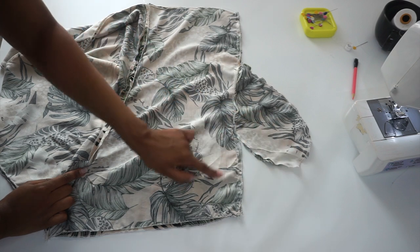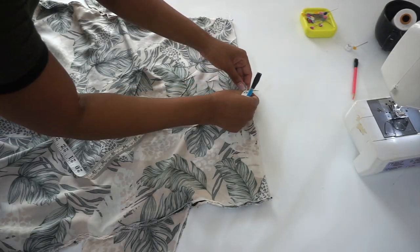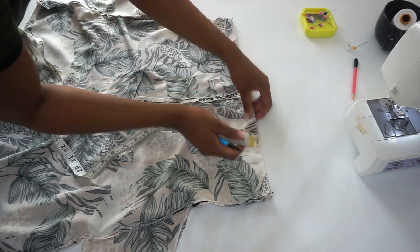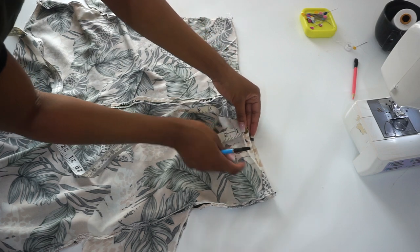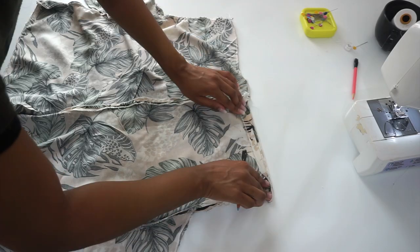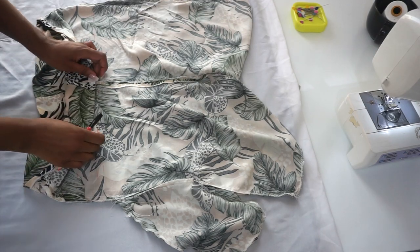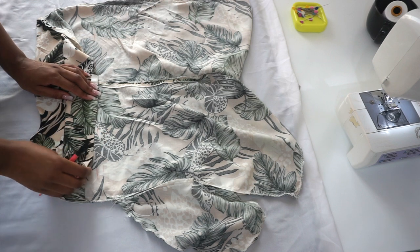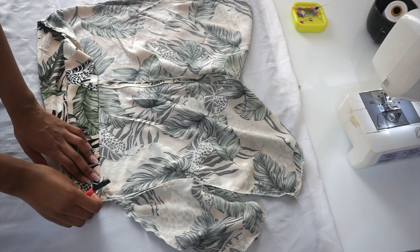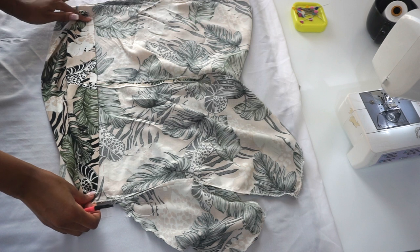I've sewn the sides and pockets together. Our next step is to measure half an inch from our waistline and iron. After ironing that half inch, I'm going to mark down three inches from that half-inch mark, then fold over from the three inches — this will be our waistband.